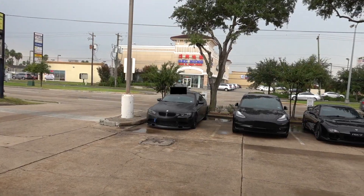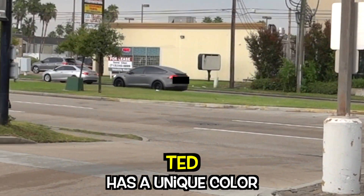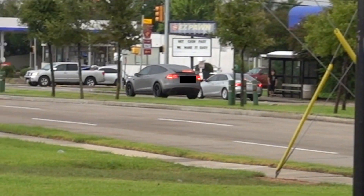That looks good from this angle. That looks sick, dude. Look at the presence on the road — this is a unique color. Oh, that looks so sporty. She dressed fast — that's why she wanted her car back.